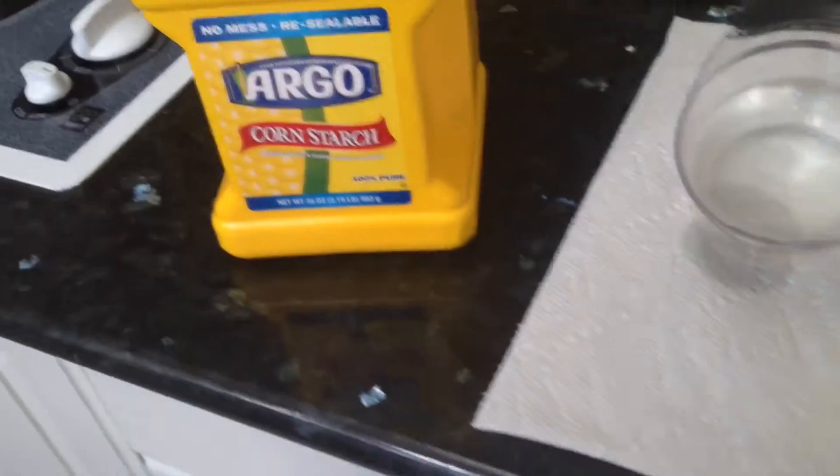Hey guys. We're not doing cooking with Miriam — we are in Cupcake's kitchen. And we are going to make Oobleck today.